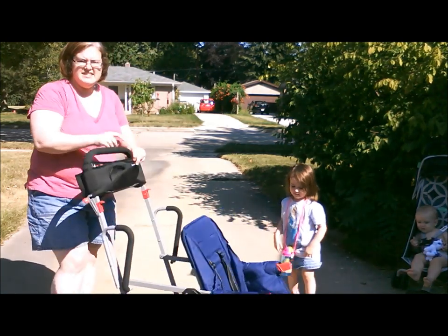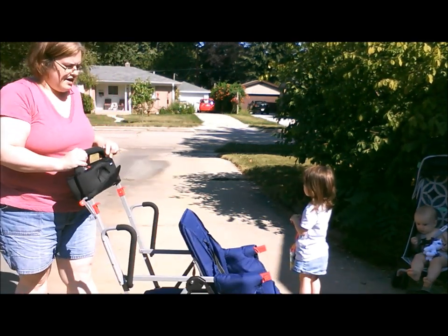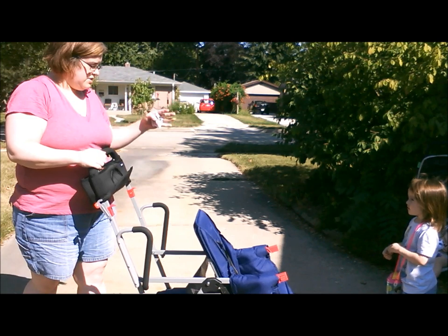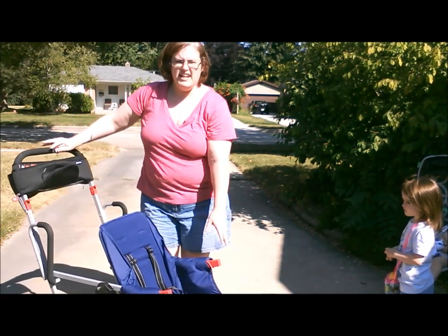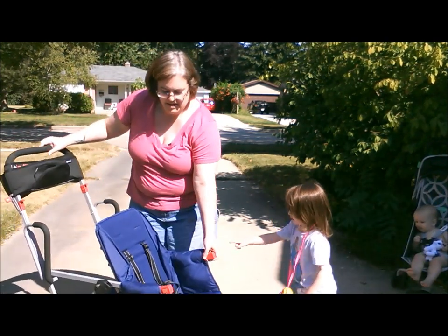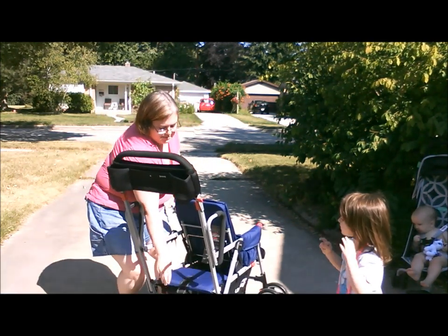It's pretty nice and easy to maneuver, even though it's a double. It's not too much further out. Xander sits up in front and he does well up there. He likes the foot rest area, which has been nice for him.